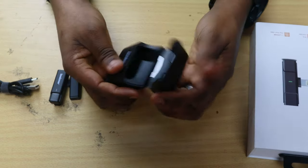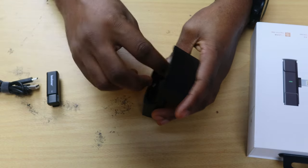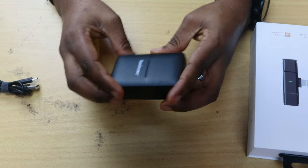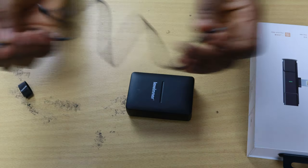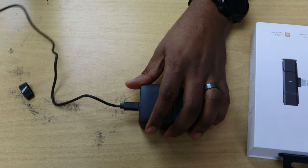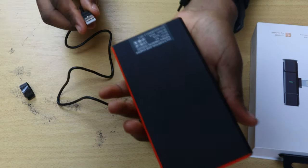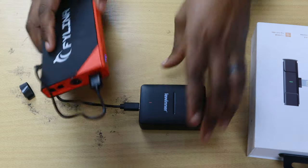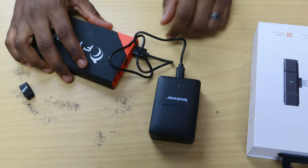That box looks really nice — I'll definitely be keeping it. Then it just clips in and starts charging. Of course, you have to remember to remove the nylon protection at the base of the microphone transmitter before it starts charging. I'm using a power bank for this, and I can see it has a red indicator on the front showing it's charging the case.